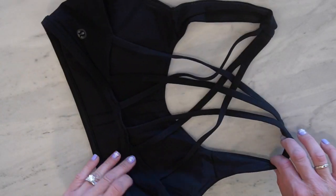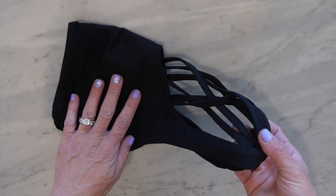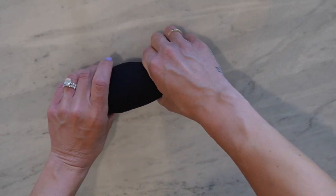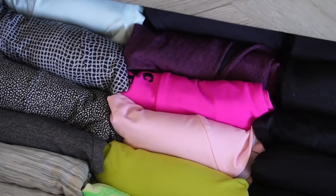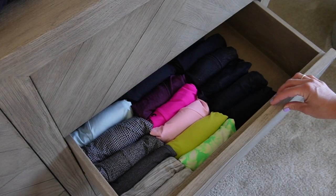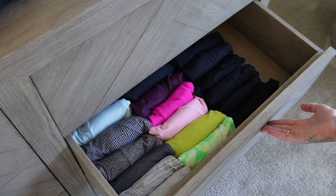For sports bras, all you do is fold it in half, and you're left with a dangling piece — just flip that piece up, and then roll it like a taco. When you store your sports bras, line them up into little tacos so you can see the pattern and color within your drawer. This helps keep things very organized — you can see what you have and it's easy to pick what you want to wear. That's the tip for sports bras.